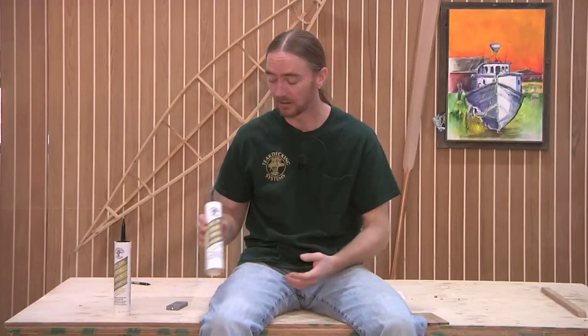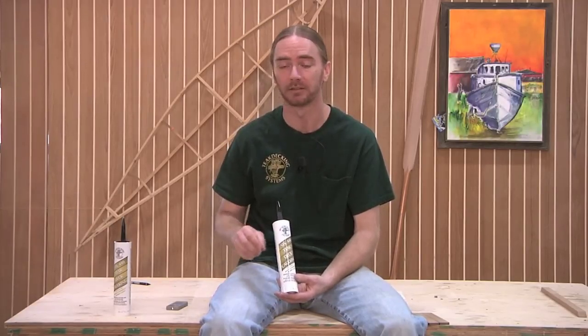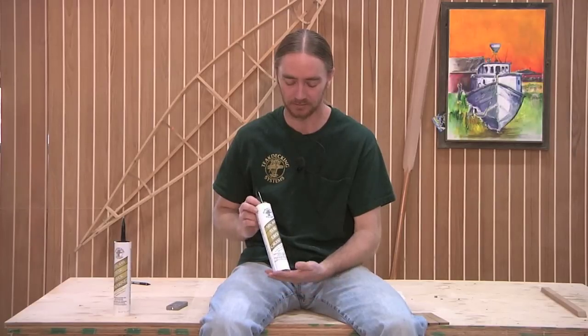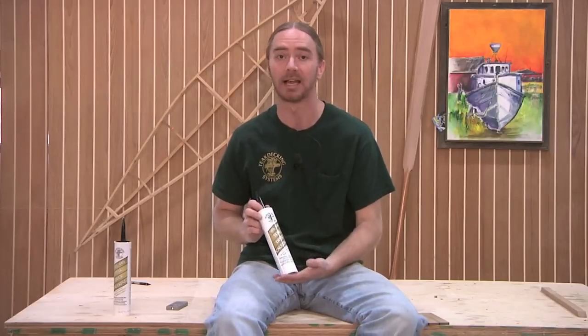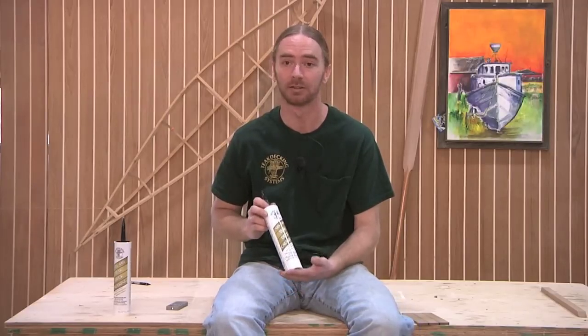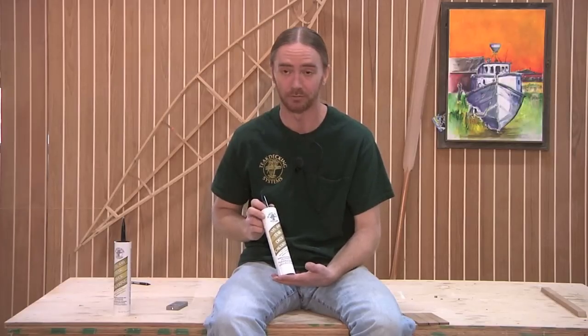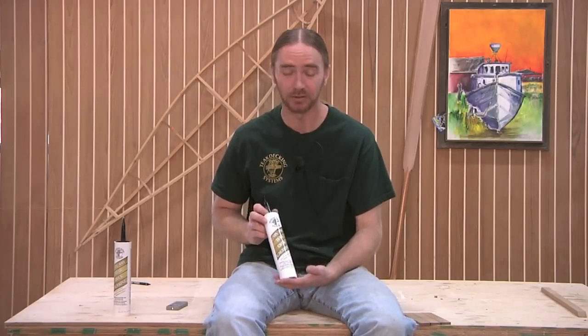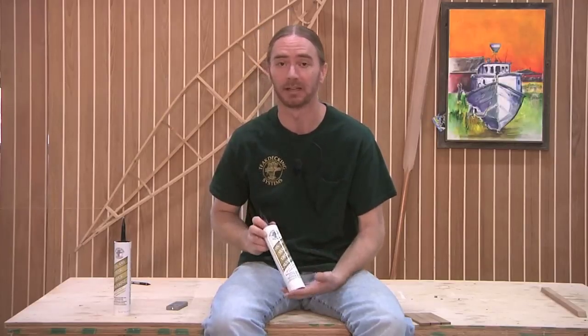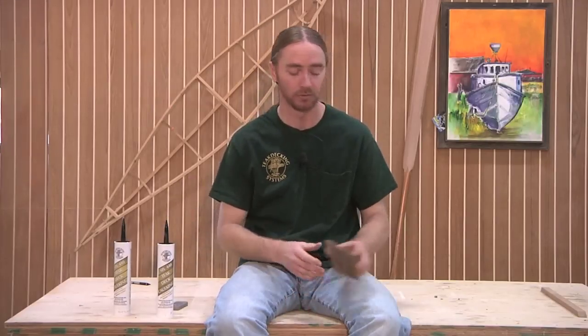Teak Decking Systems' seam caulk, called their SIS 440, comes in two colors — either black or white — and this is the material that runs between the planks on their panels. This particular caulking is hands down the best I have ever used, and I've used a lot of them. There's no mixing, application is really easy, and within 24 hours it cures to a solid rubber-like material that sands the best I've ever come across. It also bonds extremely well to the edges of the wood.